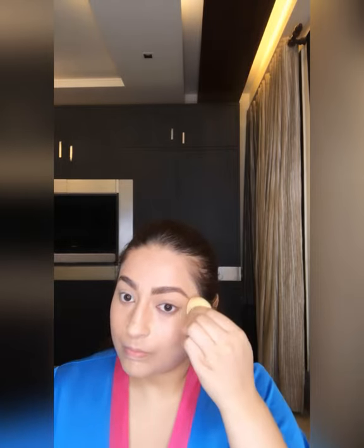Using Tarte Shape Tape concealer to conceal above the eyelid and to cover my dark circles, on the bridge of the nose, and on the chin — blending it with a damp sponge. Blend it nicely.